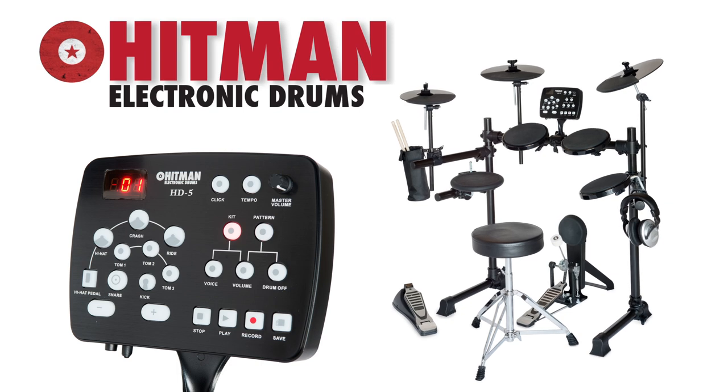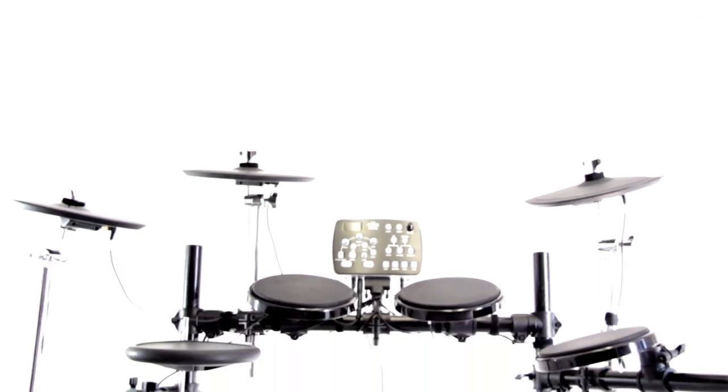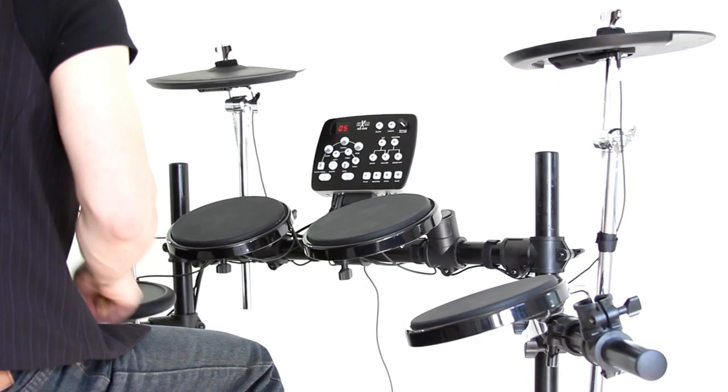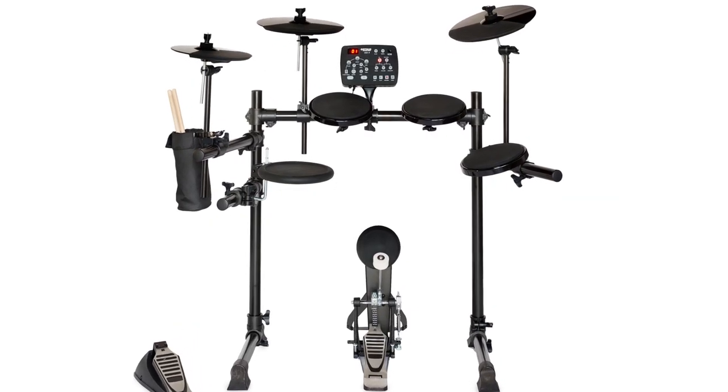Drummers of any age or skill will love this entry-level professional grade drum kit. It's great sounding, compact, and lightweight. Plus, it's affordable. Family members will love that it's quiet, looks great, and fits comfortably in any home environment.